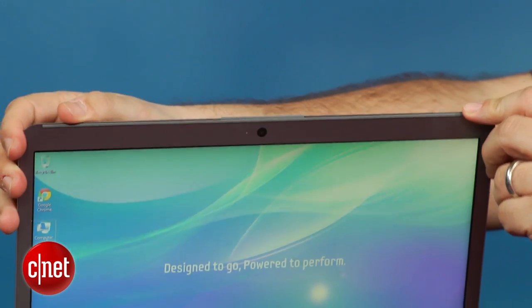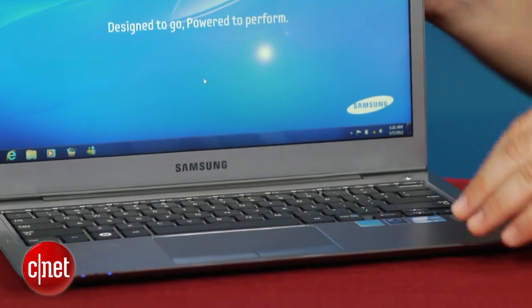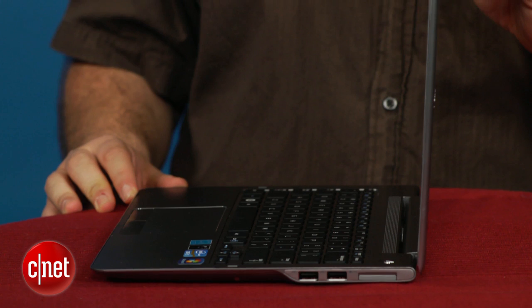You can tell that a couple of design corners were cut to make this thing more affordable. It certainly looks attractive, but it's a little more plasticky — certainly not the sleek, all-metal blade design that you see in a MacBook Air.